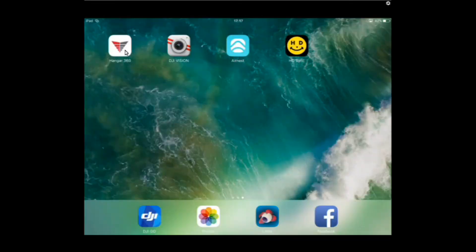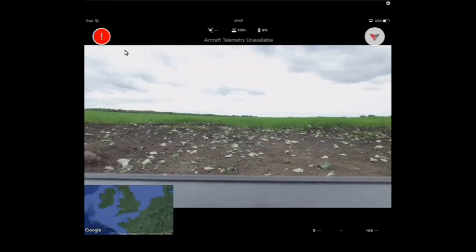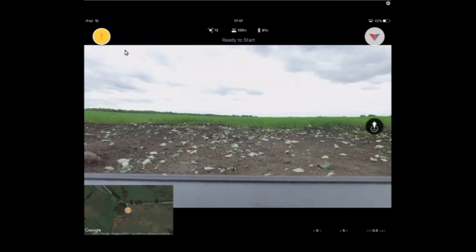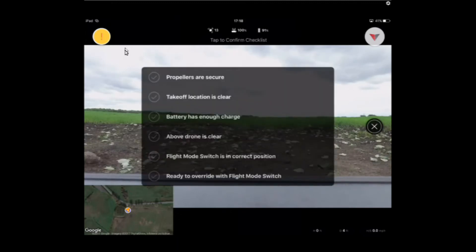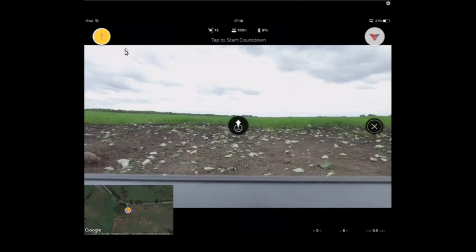To launch the app, simply launch from the home screen — it takes a couple of seconds to start up. First it says 'aircraft arm is unavailable,' and then it should say 'ready to start.' Once it says ready to start, touch the button on the right-hand side of the screen and you get a checklist: propellers are secure, takeoff location is clear, battery has enough charge, area above drone is clear, flight mode switch in the F position, and ready to override with flight mode switch.